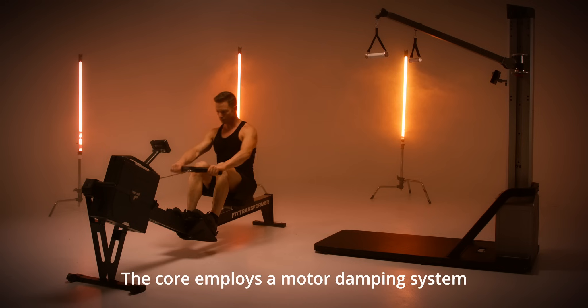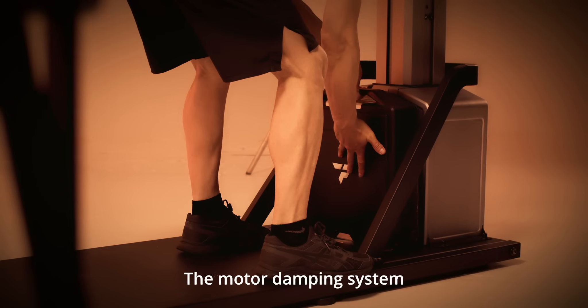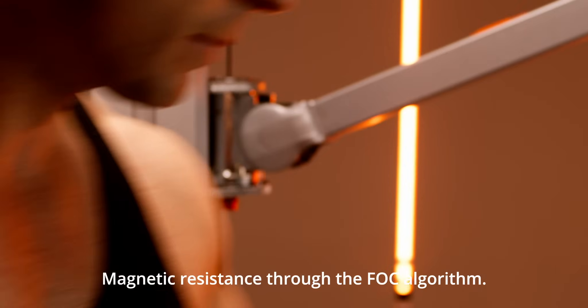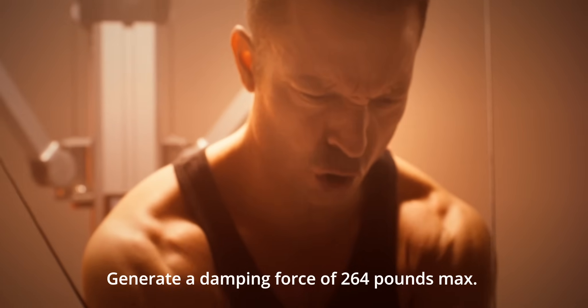The core employs a motor damping system and adopts high-precision motor control technology. The motor damping system simulates the real rowing experience of water resistance, air resistance and magnetic resistance through the FOC algorithm. The motor damping system is able to generate a damping force of 264 pounds max.